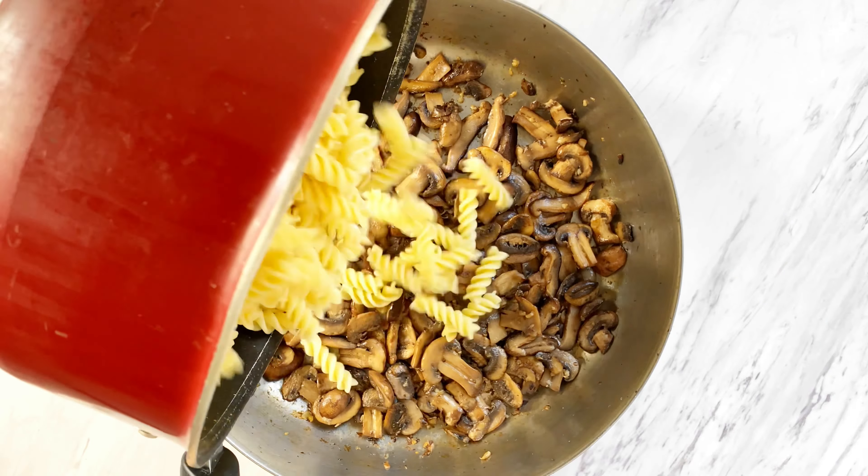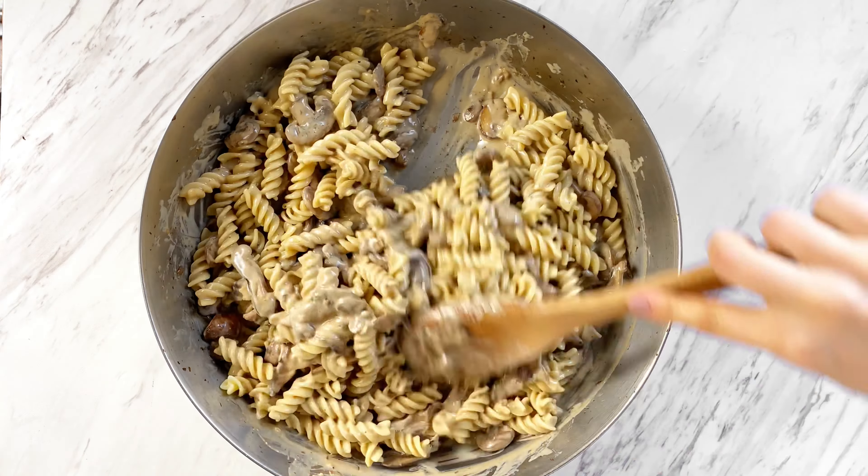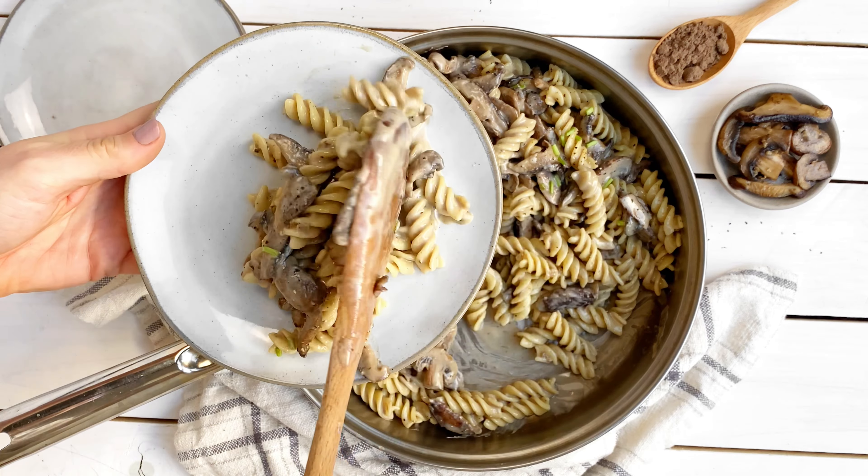Begin by slicing some mushrooms and mincing some garlic. Add some oil to a pan and fry the mushrooms until brown. Meanwhile, cook your pasta as directed.